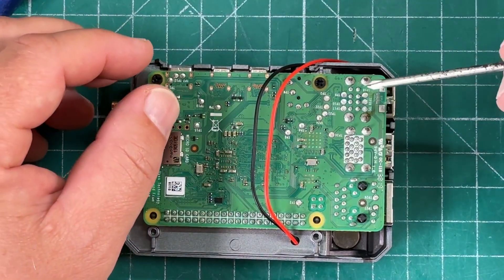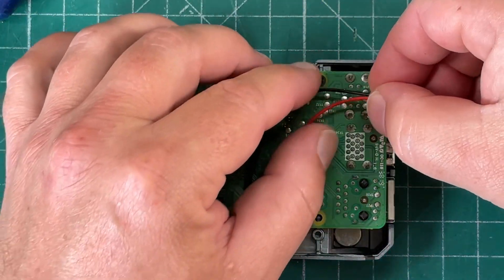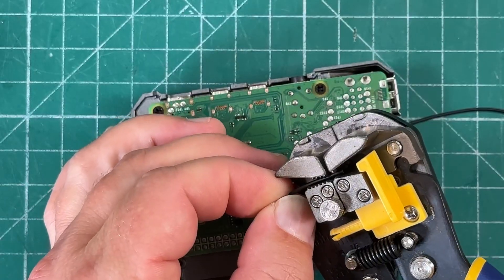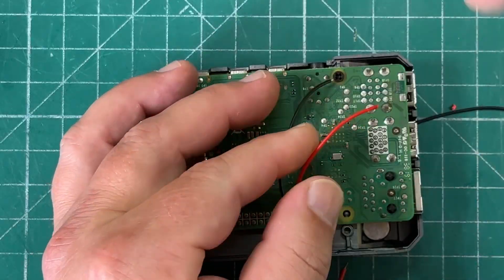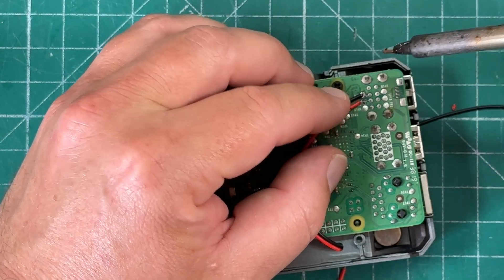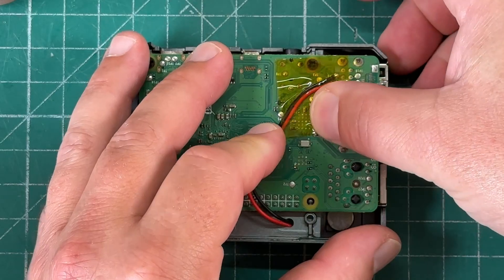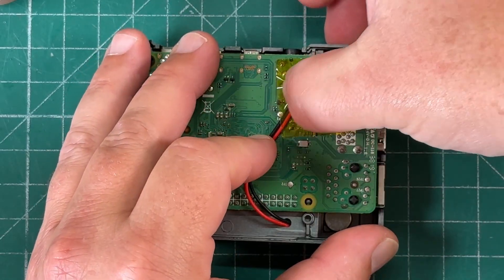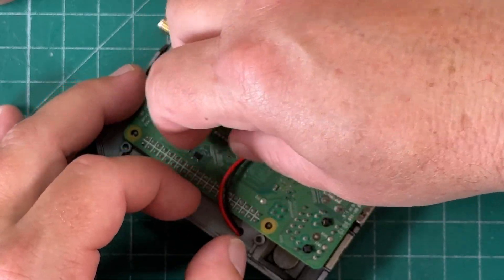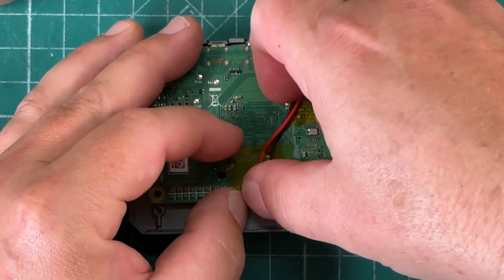Looking at the back of the Raspberry Pi, we're going to solder the black wire to TP6 and the red wire to TP10. The wires are a little long so I'll trim them down and strip them just a tiny bit. He recommends securing the wire down with hot glue — I don't own a hot glue gun, so I'm using Kapton tape instead to tape the wire down and also prevent the wires from catching on the GPIO pins.